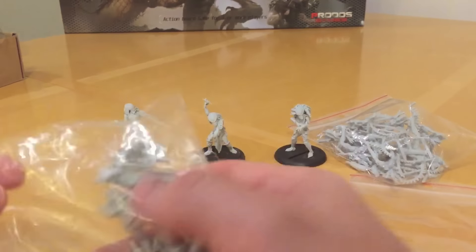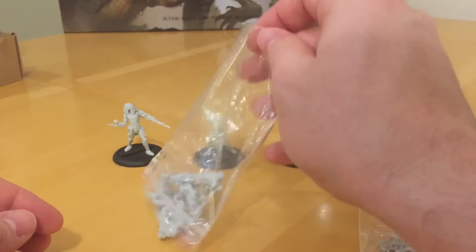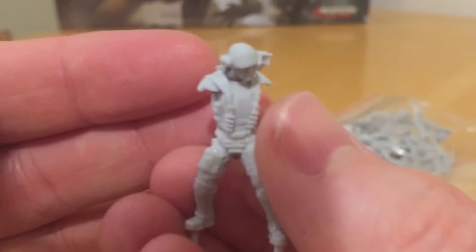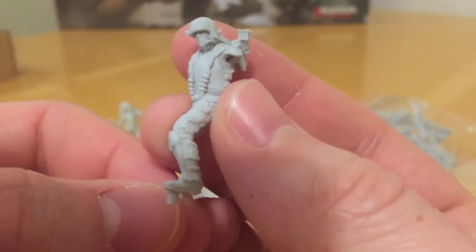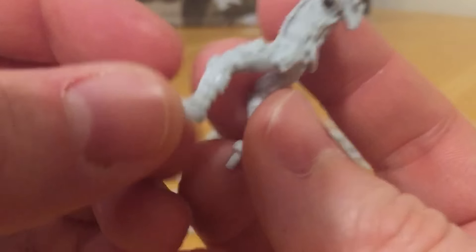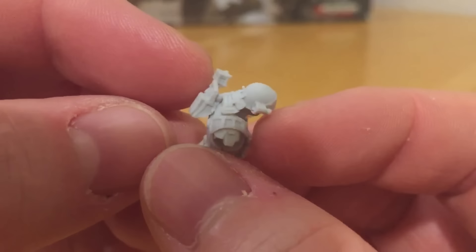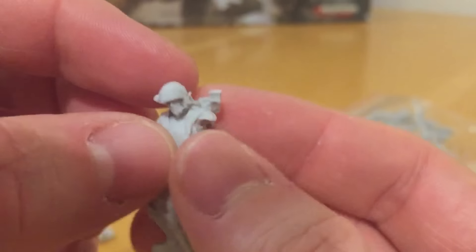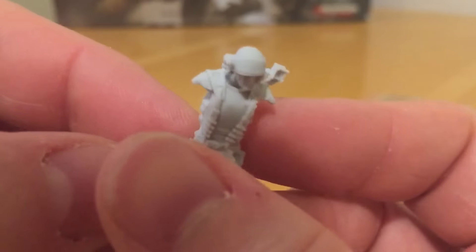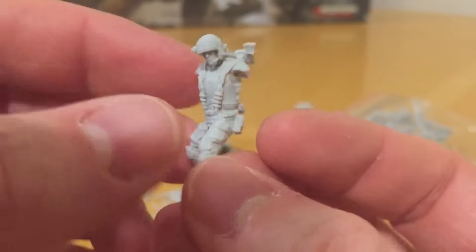Let's move on to the Colonial Marines. These have some more chunky detail - they are very faithful reproductions from the film. There's a little bit of slippage on one. Look at the detail on these shoulder lights - very precise - and the ammunition, the grenades on the bandolier. I have to give it to them - they do a fantastic job of reproducing the Colonial Marines from the film and all their equipment.